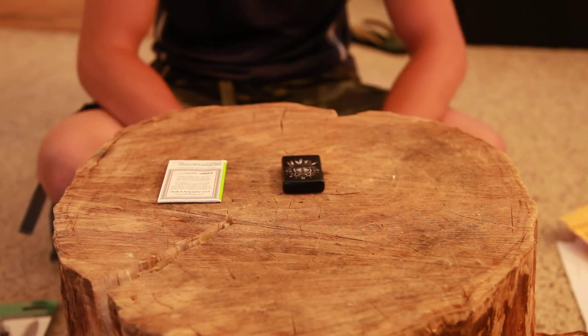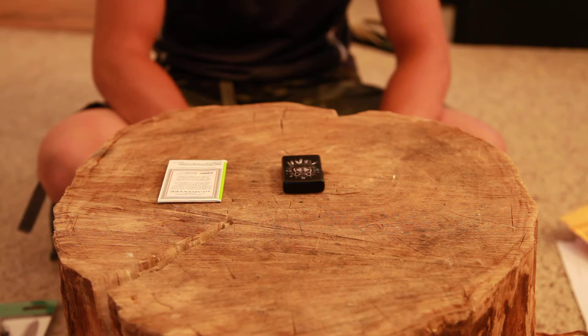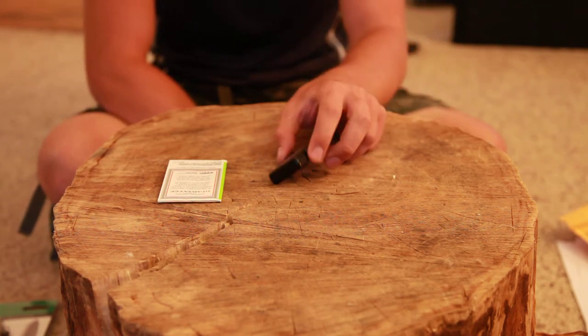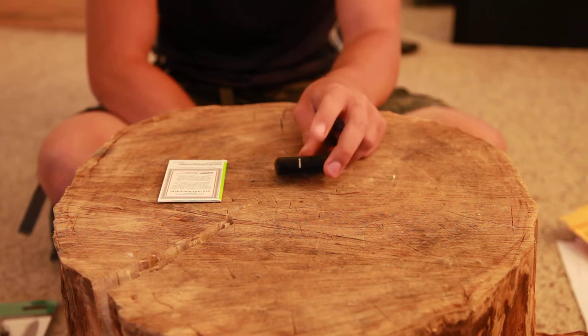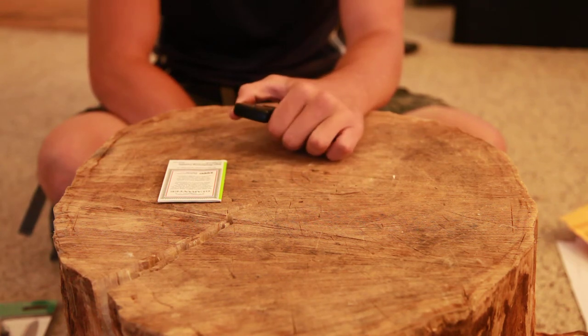So I've always thought that this warranty was really cool — it's always been kind of famous for me. So we're going to test it out and see to what extent they will replace a lighter and fix it for us. So the first thing we're going to do is intentionally loosen this back hinge here.